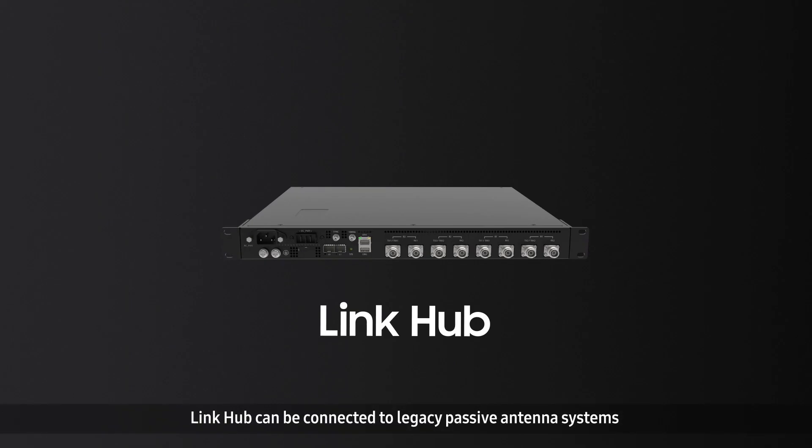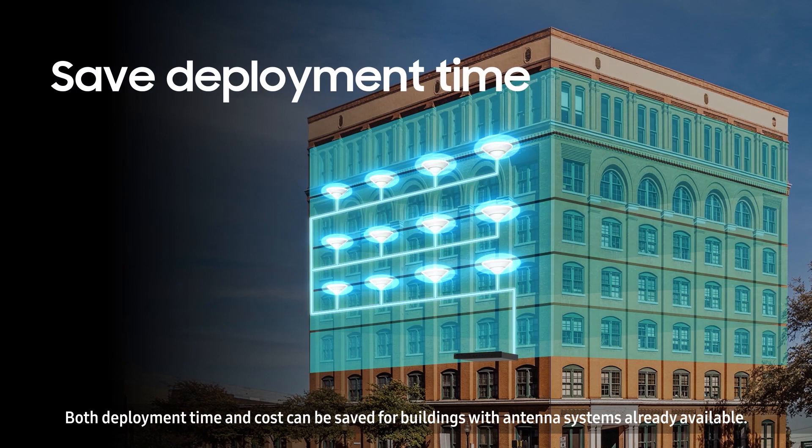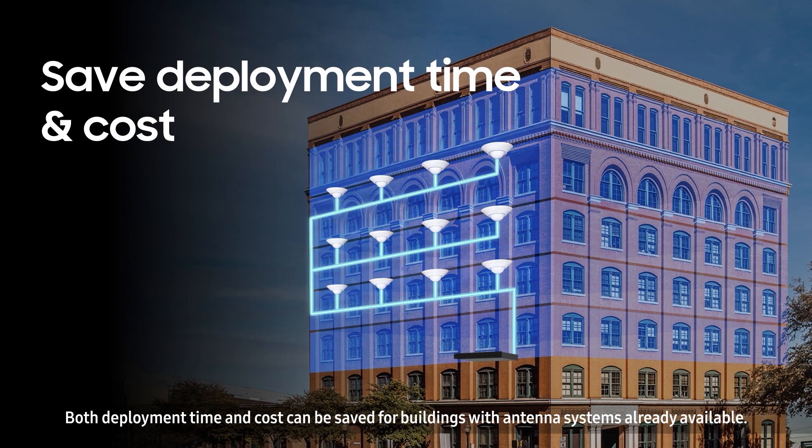Link Hub can be connected to legacy passive antenna systems to make the fast and easy switch to 5G. Both deployment time and cost can be saved for buildings with antenna systems already available.